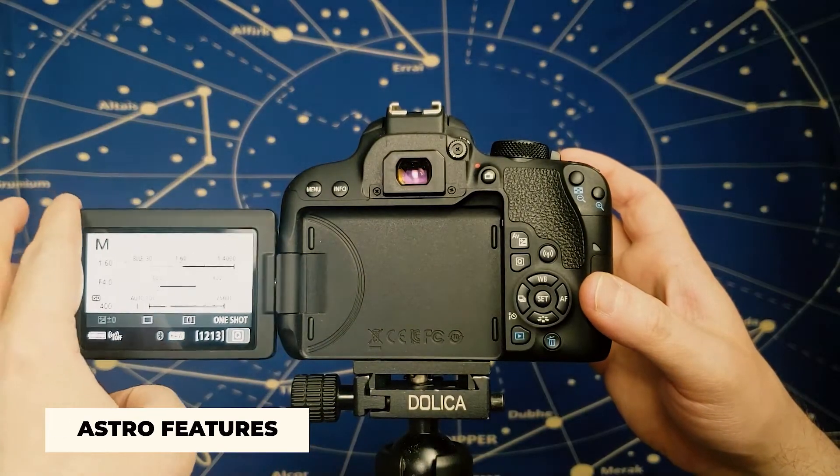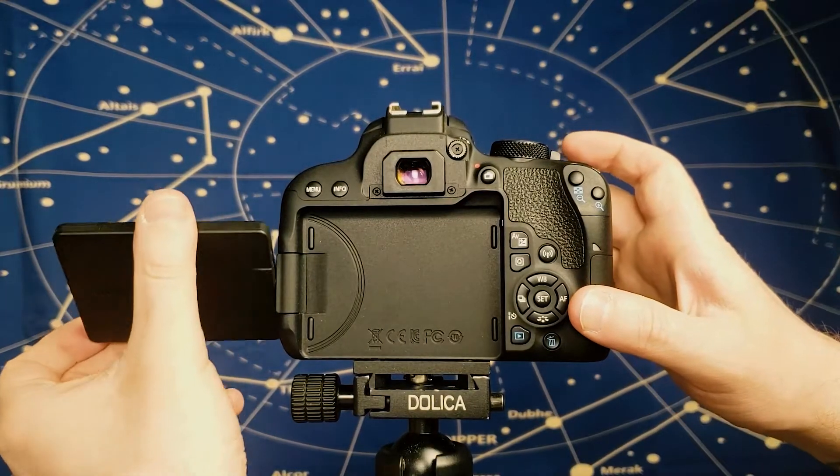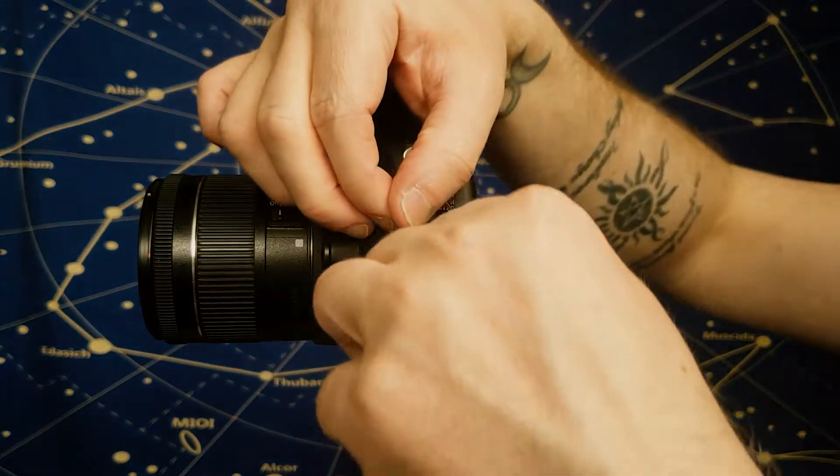The first feature is a fully articulating flip-out screen. This is super useful when the camera is pointed at weird angles. Another bonus is that this screen is dimmable. However, when you're ready to shoot, you can just flip it around and hide the screen to keep things dark.